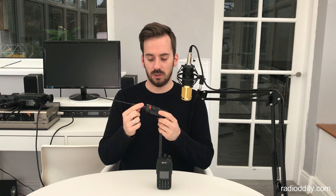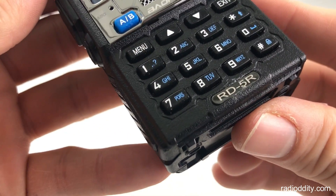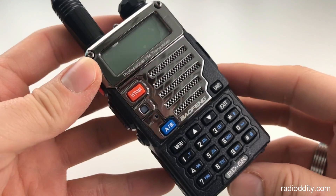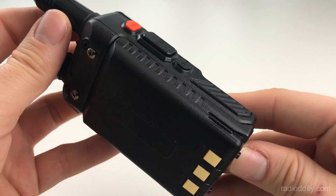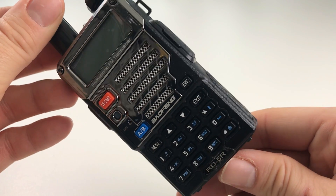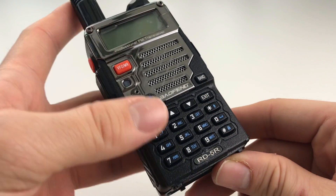Hi guys, hope you're all okay. Welcome back to the channel. This is part two in the review on the Radioddity Baofeng RD5R. If you've not seen part one, the link is in the description and at the end of this video. It's a new DMR radio made in conjunction with Baofeng and Radioddity, and they kindly sent it to me to review. From what I can see so far in part one, I'm really impressed — it's a massive step up from the Baofeng UV5R and a big redemption on the DM5R, which was a disaster.